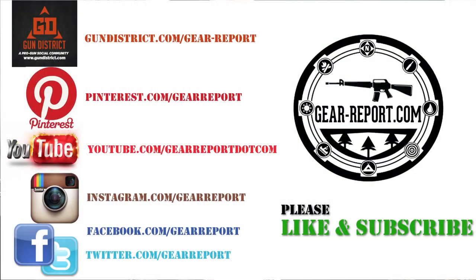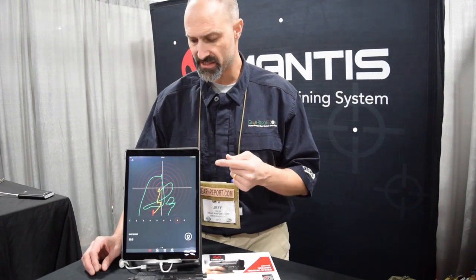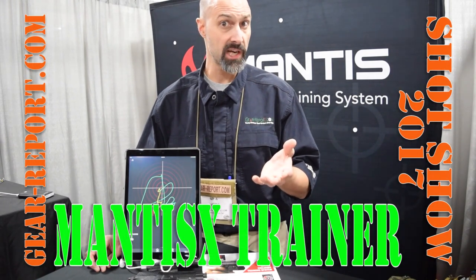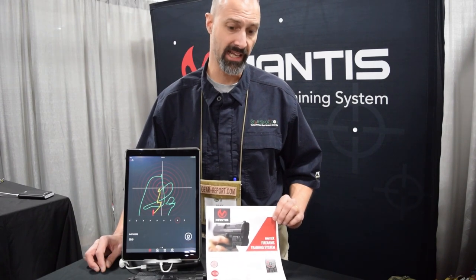Please leave some comments, like and subscribe, and follow us on Facebook, YouTube, Instagram, and Twitter. In a month or two, once we've used this and gotten together with an instructor to go over everything, we'll do a full follow-up review. Let us know what questions you have — if we get to them quickly, we can include those in the review. This is Jeff at Shot Show 2017 in the MantisX booth. We'll see you at the range.